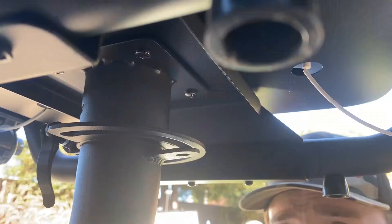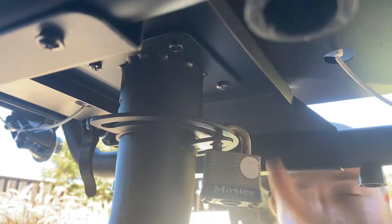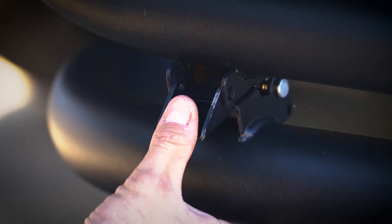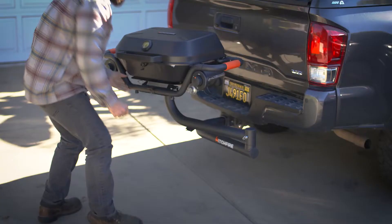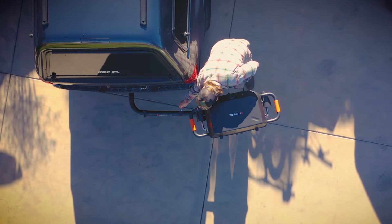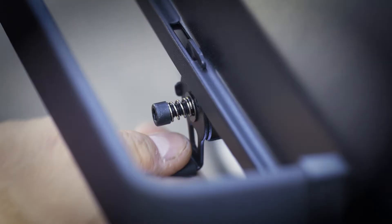Now it's time to deploy our Forge 15. We'll start by disengaging our plunger pin and removing our safety pin on our slam latch. We'll be locking it out at 90 degrees here — it also locks out at 180 degrees when needed. For opening our hood, we will be pulling on the bottom of the latch and spinning it counterclockwise.